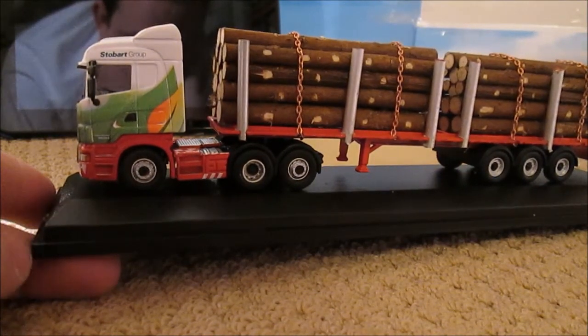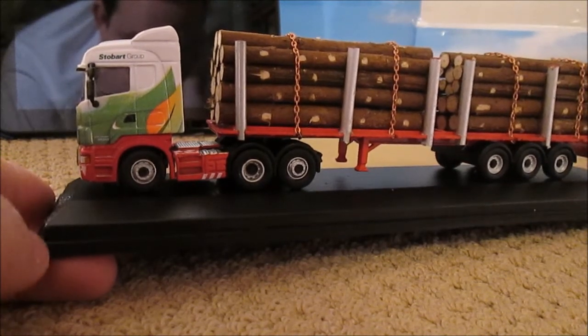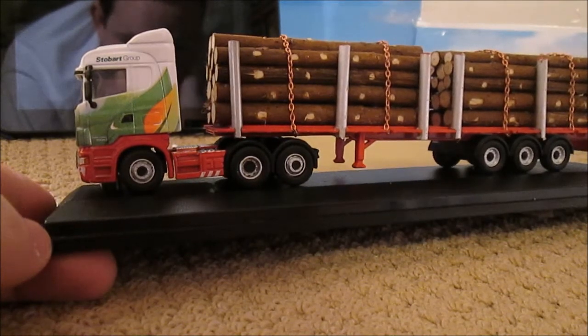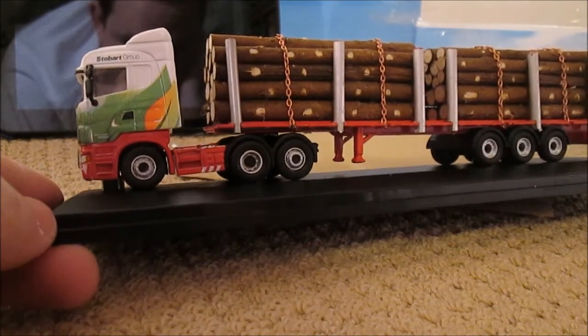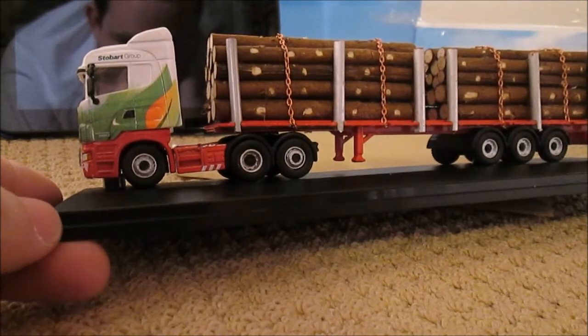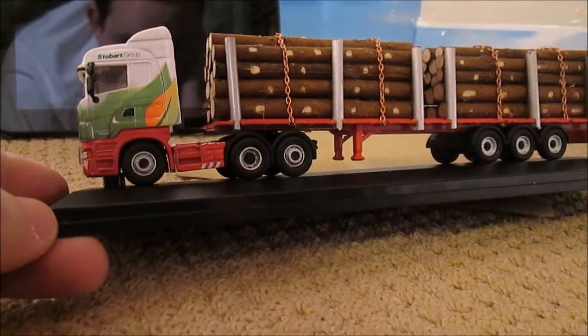For £40 plus £5 postage, that makes it £45 in total. Just before I go, I'll show you a picture of some more little models I've bought ready for Code 3's — see if you can guess what I'm going to be making out of them. Thank you very much for watching and I'll see you next time.